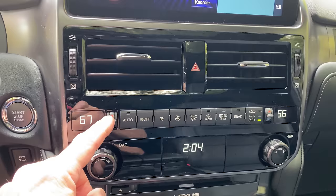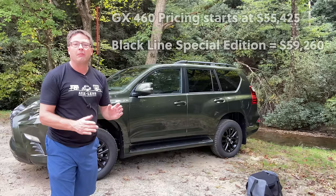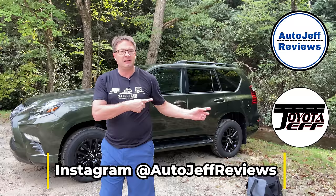Thanks so much for watching, everybody. I hope you found the video helpful. What do you think of this GX? What do you think of Nori Green Pearl, and how about that multimedia upgrade? Pretty sharp, right? Please subscribe to Auto Jeff Reviews if you're looking for the latest in automotive news across all brands. I'm also on the Toyota Jeff Reviews YouTube channel focusing on the Toyota brand — Lexus too. You can find me on Instagram at Auto Jeff Reviews. See you next time.